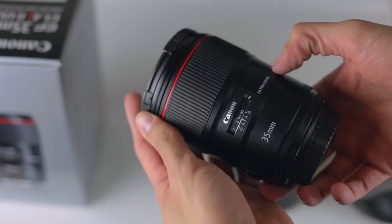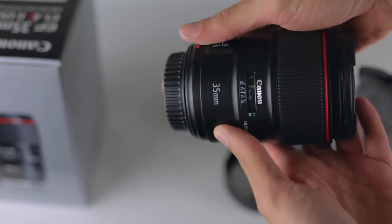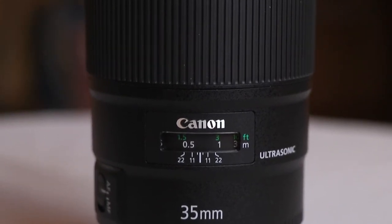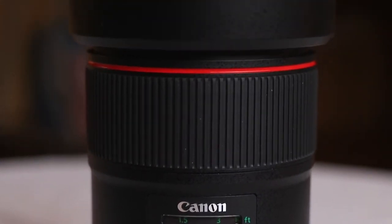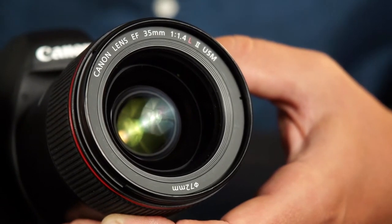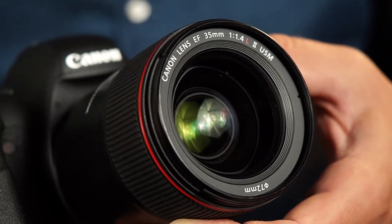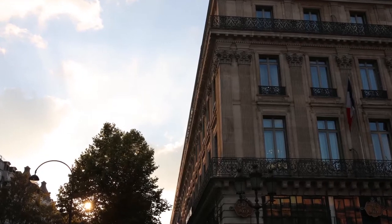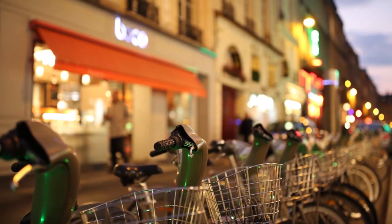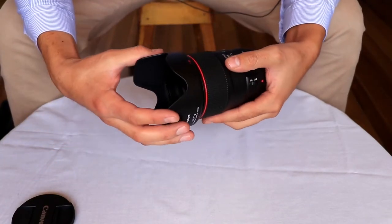Number six: Canon EF 35mm f/1.4 L II USM. Just as much a celebrity in the photography world as the 50mm, the 35mm grew to fame with its multitude of applications and videography use. As such, every camera brand on the planet has a hundred different versions of the same lens. The Canon EF 35mm f/1.4 L II USM is an updated version of its predecessor with notable improvements. This lens is not smaller or lighter, but it is an impressive performer, delivering remarkable image quality at an extreme wide aperture.